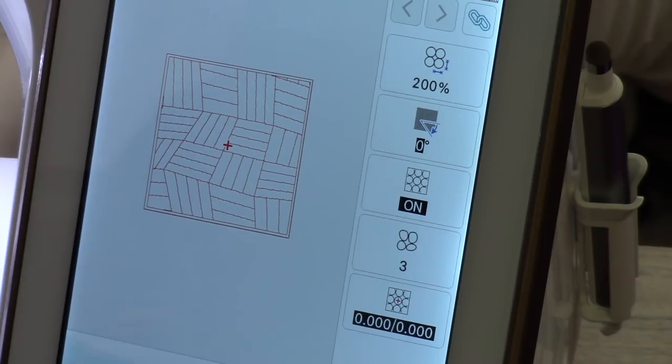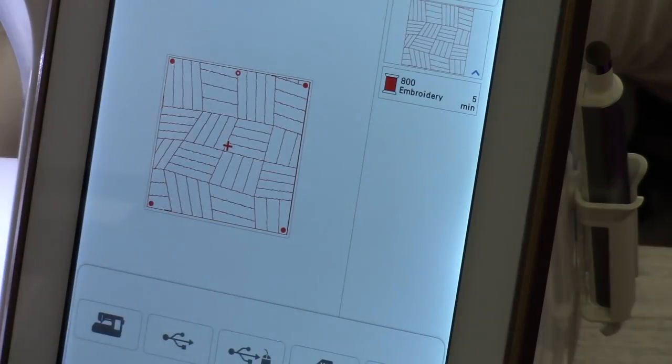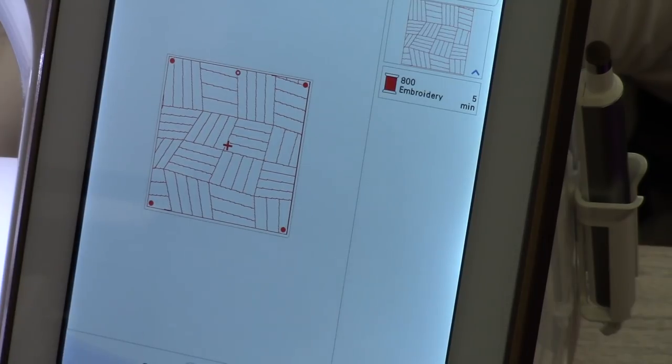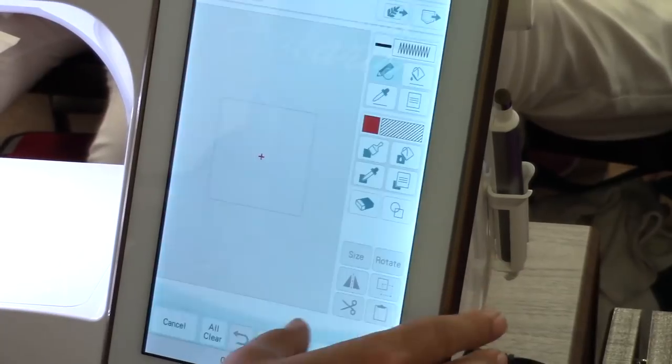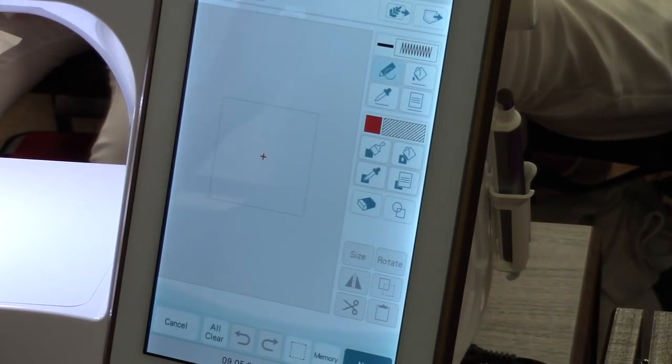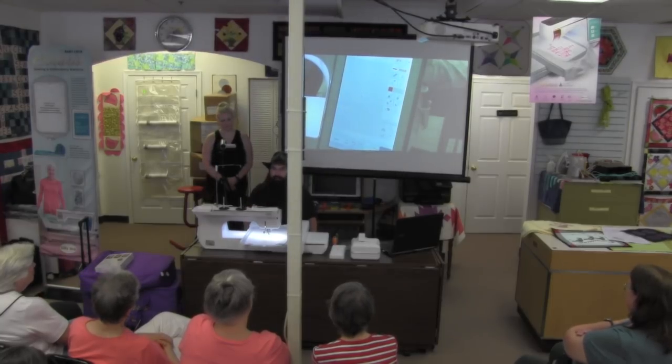I'm going to save this for later in my demonstration. Before I get out of the IQ Designer, let me show you some other stuff. How many of you with Destinies have scanned in images and turned them into embroidery designs? One of the things that always drove me nuts was how long it took to scan an image — they've made it faster on this machine.